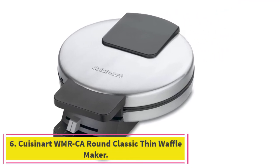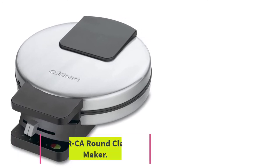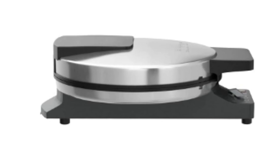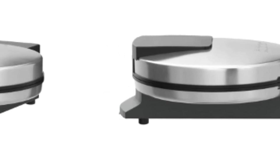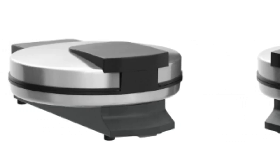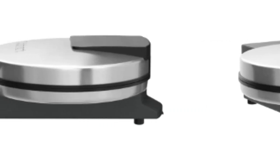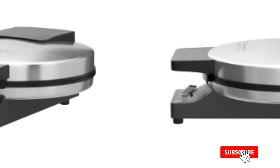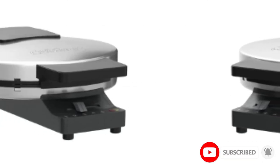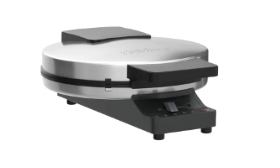At number six: the Cuisinart WMRCA Round Classic Thin Waffle Maker, with dual indicator lights — green and red — and a five-setting browning control. This ultra-thin waffle maker is extremely user-friendly. It consists of a big round plate with four quarters so you can make one large traditional-looking waffle. It allows you to control how brown and crispy your waffles look, and it guarantees to be BPA-free.